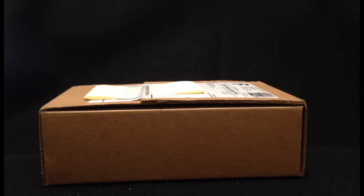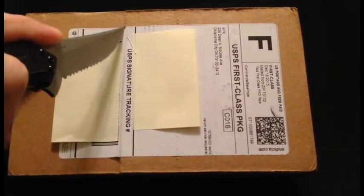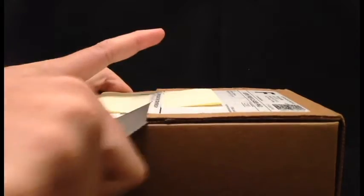Hey guys, coming at you with another unboxing video. This one is my replacement of the damaged Austrian gold corona coin that I had a couple weeks ago. I'm going to go ahead and do a real unboxing to make sure I have something to show you guys, as well as something for my records in case they say I damaged this one.